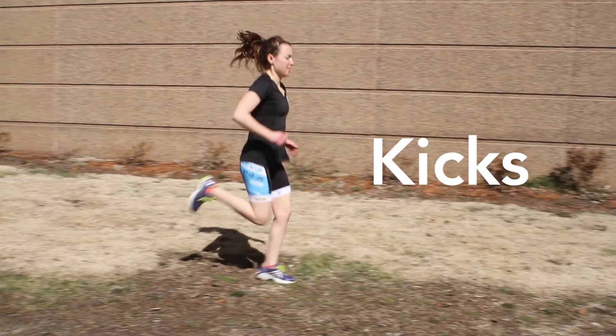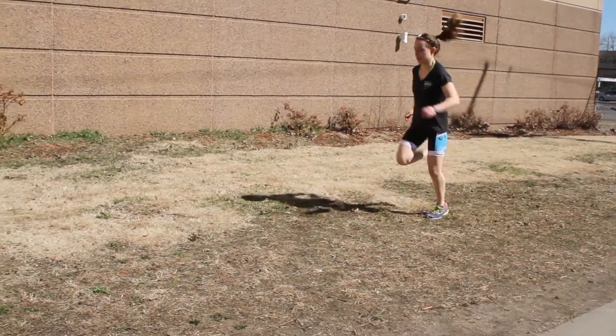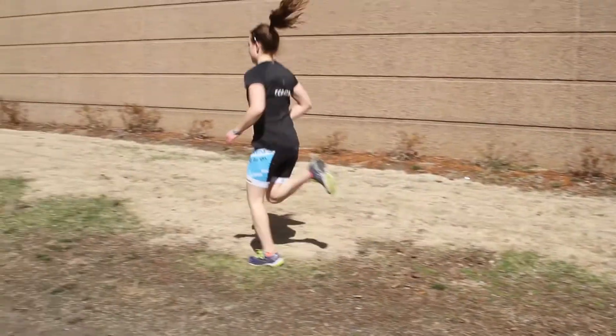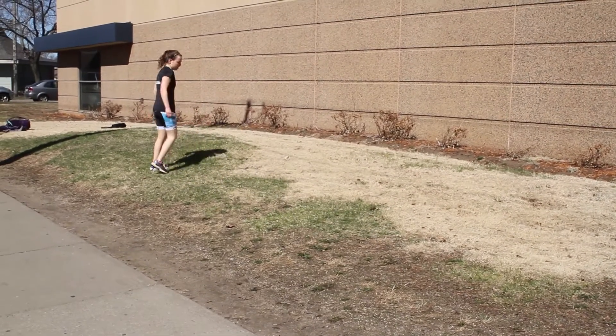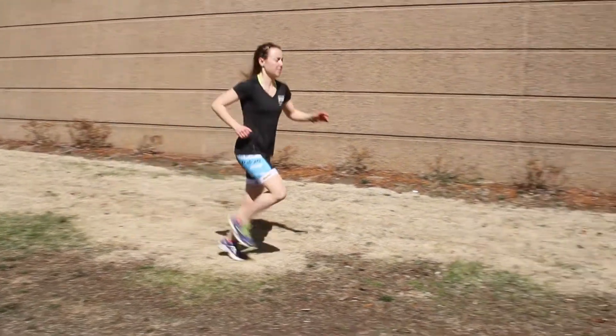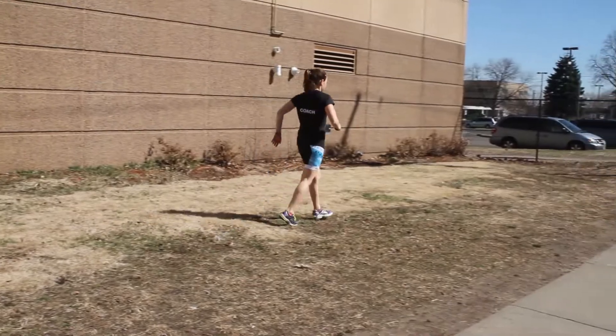The last drill is kicks, where you bring your foot up to your glute in a quick motion with quick strides. This is the best motion to do coming off the bike because it shakes out the legs and gets you into running form most efficiently.